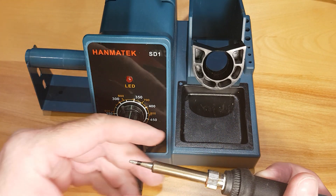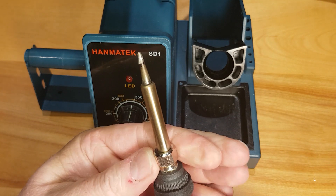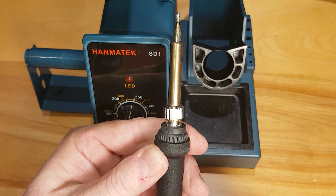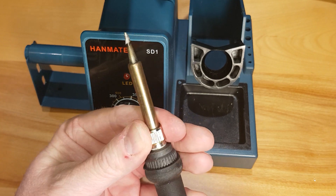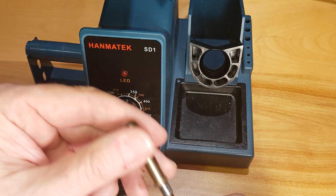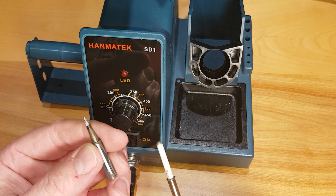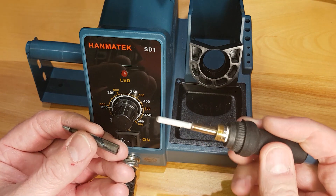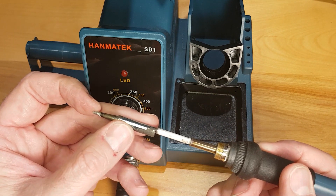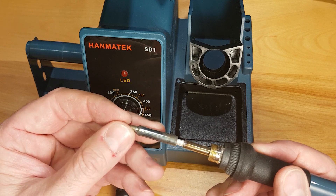After the iron cooled, I disassembled it. The tip is replaceable by unscrewing the nut — though the nut isn't cut very straight, it does hold. There's the cover, the tip, and the heater. The reason I think there's a delay in tip cooling and the heater kicking back in is that there's a bit of space there — it's a little bit loose.